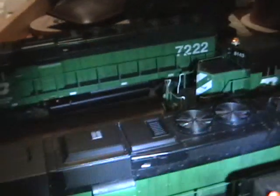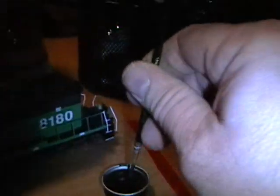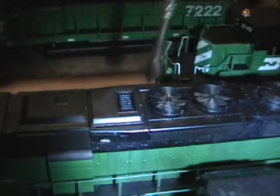Now I'll do the next one. Just kind of swirl around the exhaust and make sure it gets over onto the area close to the fan. Now I'm going to put it on here too.